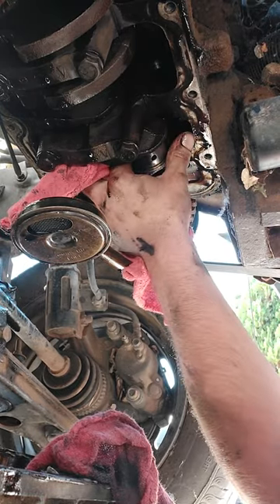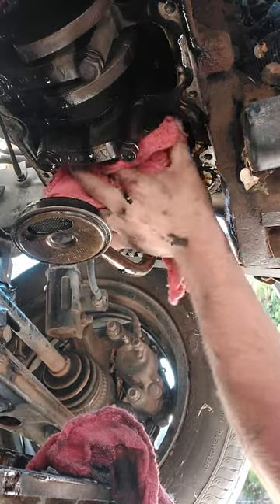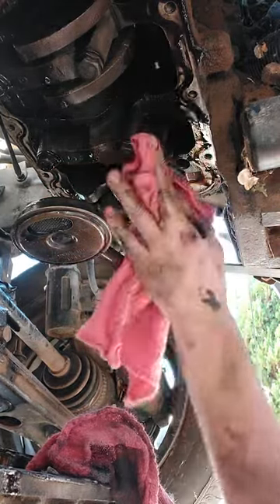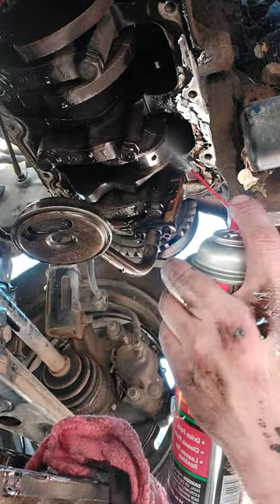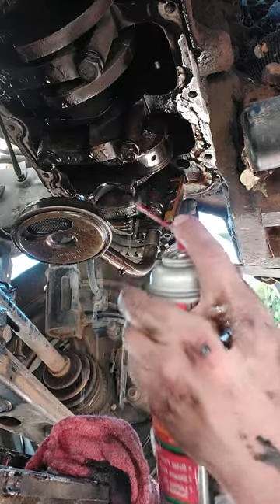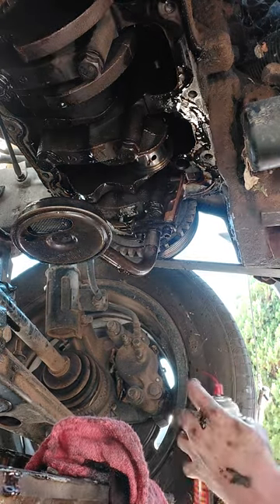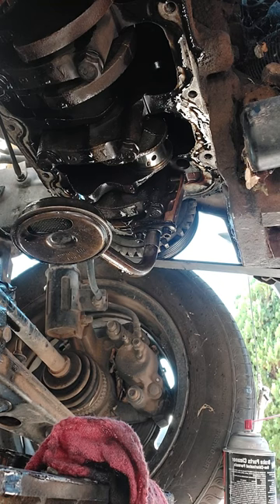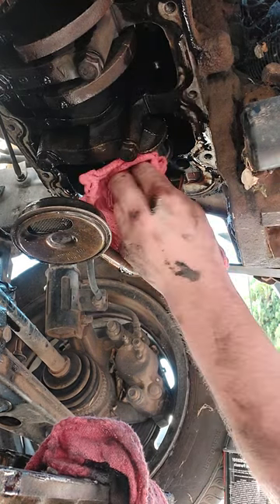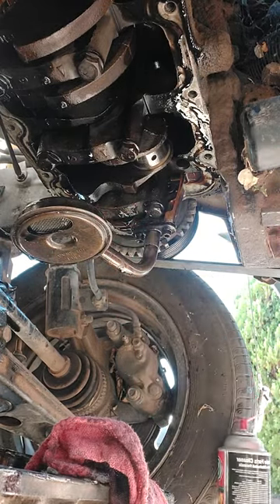Go up a little bit, just scratch that — perfect. Slide that on there. That looks pretty good. Now what you do is get some brake cleaner and just spray the heck out of it — make sure you get all the metal chunks out of there too. That looks pretty good. Now grab your new bearing and put it on there.